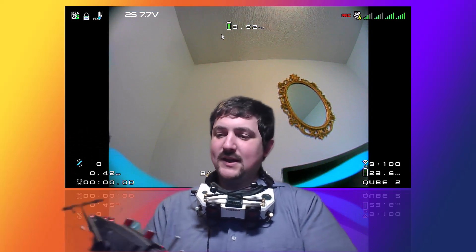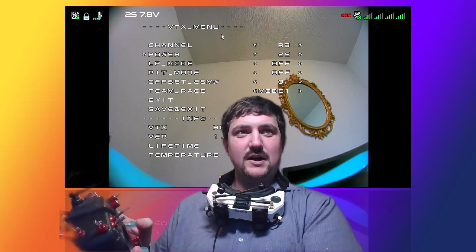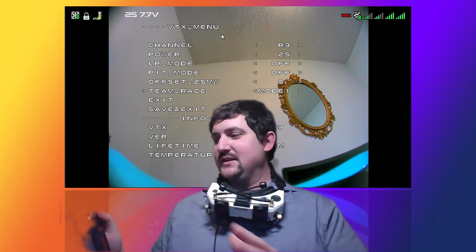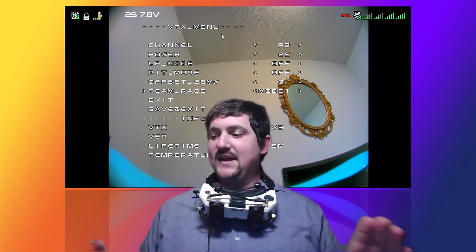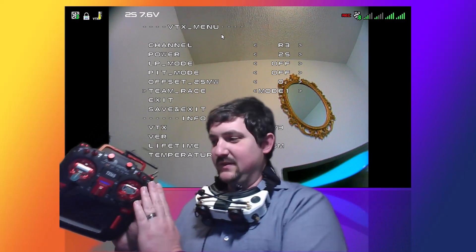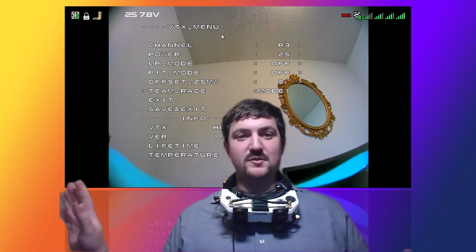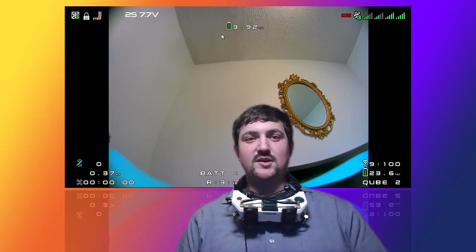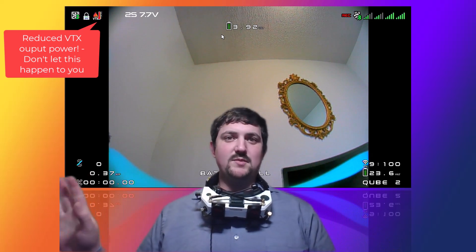I'm going to turn the video on and show you another thing. If we go sticks down and in to get to the main menu, I'm going to turn on team race mode one. Team race mode one means the VTX will boot up with the video off, and you have to flip a switch — in this case the SD switch — in order to turn video on. So you can plug the quad in and it won't transmit video, which means you can test arm in the pits and not worry about knocking anyone out.